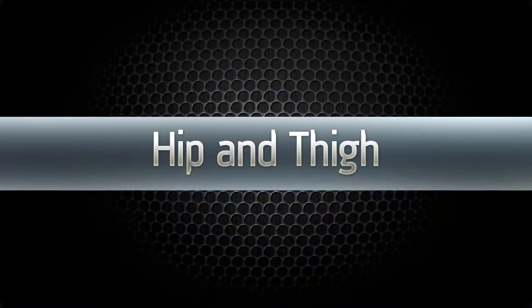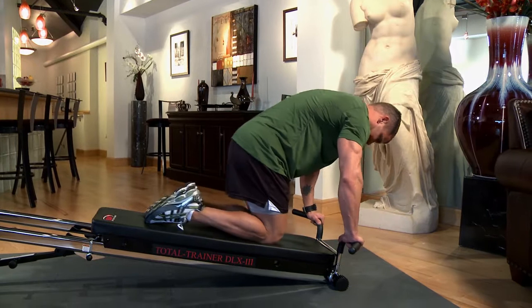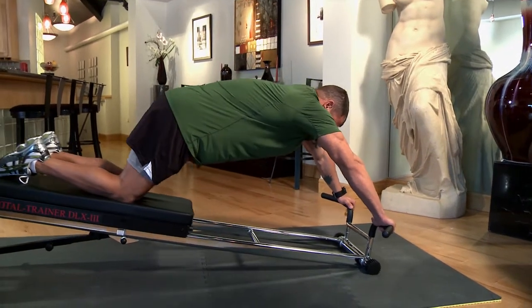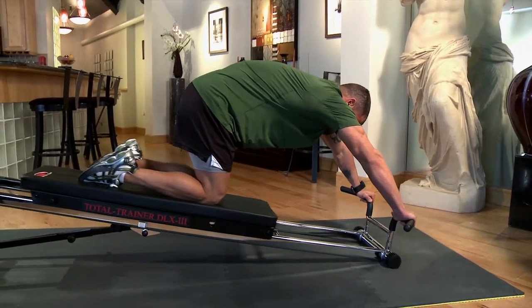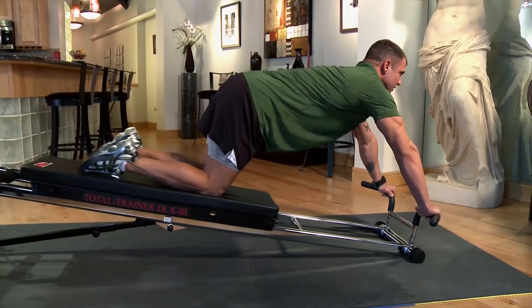The hip and thigh extension. Face away from the resistance rail and kneel at the bottom of the glide board. Put your hands on the pull-up press bar. With shoulders and arms remaining stationary, push the glide board upward using your legs and hips, and then return.